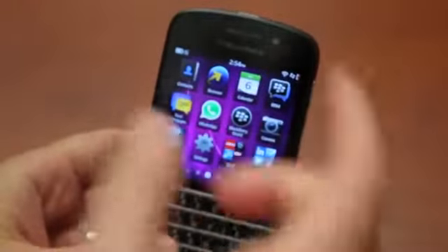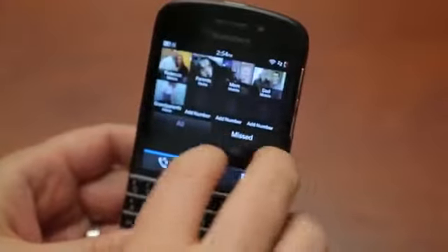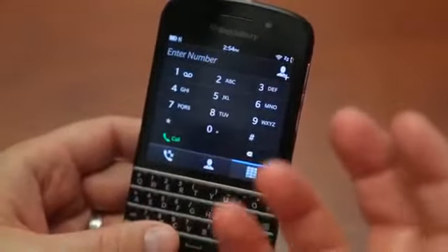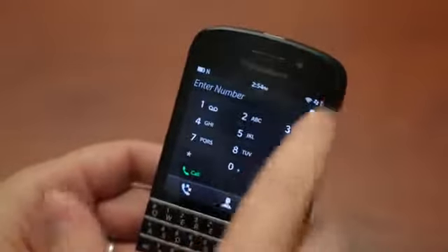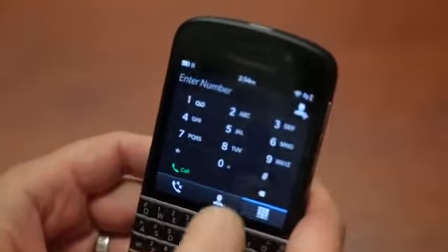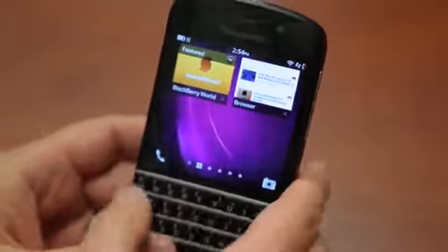One issue I had with the Z10 I still have here, and that's with the dialer. It just strikes me as strange to have a dialer as an app. I know inherently it's an app in everything, but at least for most phones it's always running in the background — there's that instant load. It just feels like whenever I want to run it, I have to wait a second or two for it to load up. I got used to it on the Z10 and I'm sure I'll get used to it on the Q10, but it's just a peculiarity for me.